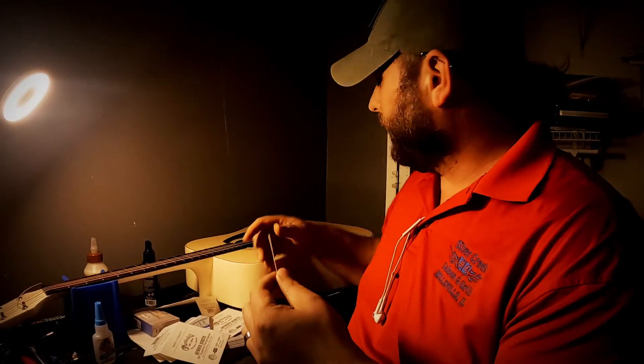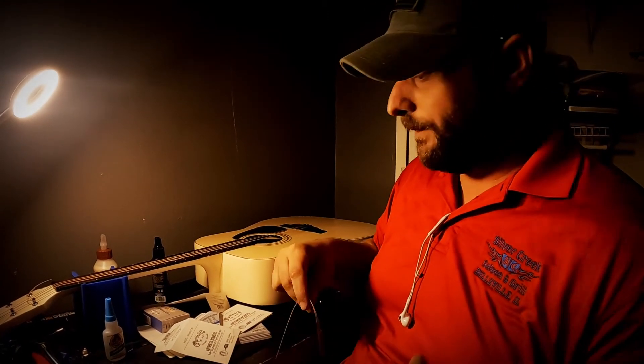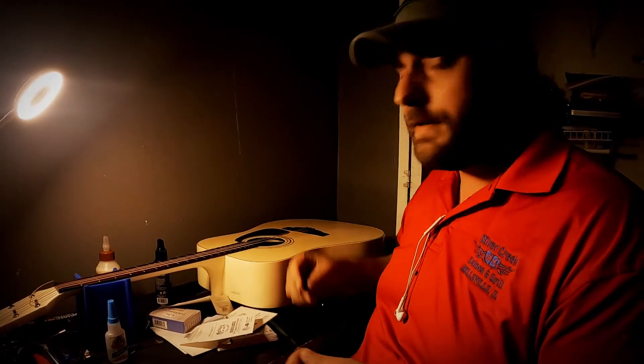It's been a day, and all of the glue is dry and set. So I'm going ahead and putting the strings on, and we're going to see how it turned out.